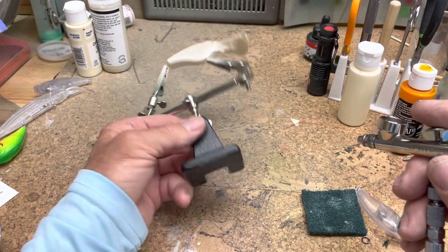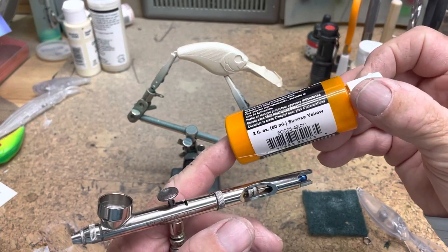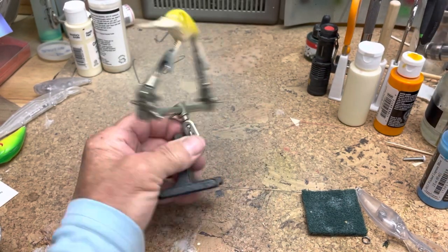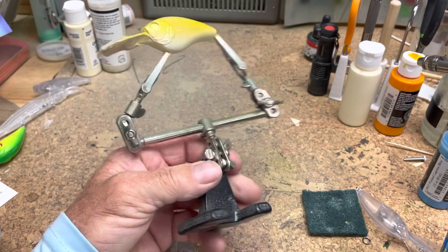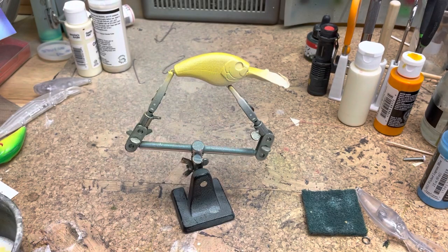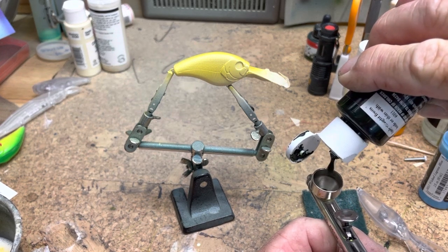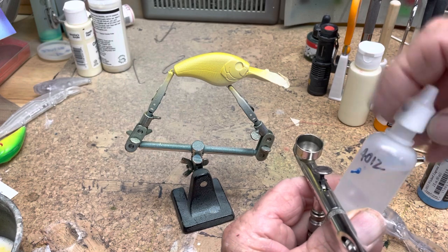Covering the whole body. Now Createx transparent sunrise yellow — leaving the belly white and covering the sides and everything with sunrise yellow, which is a golden color. Then Wicked Detail moss green — I'm going to thin this down with a little 4012 that I have in this squeeze bottle.